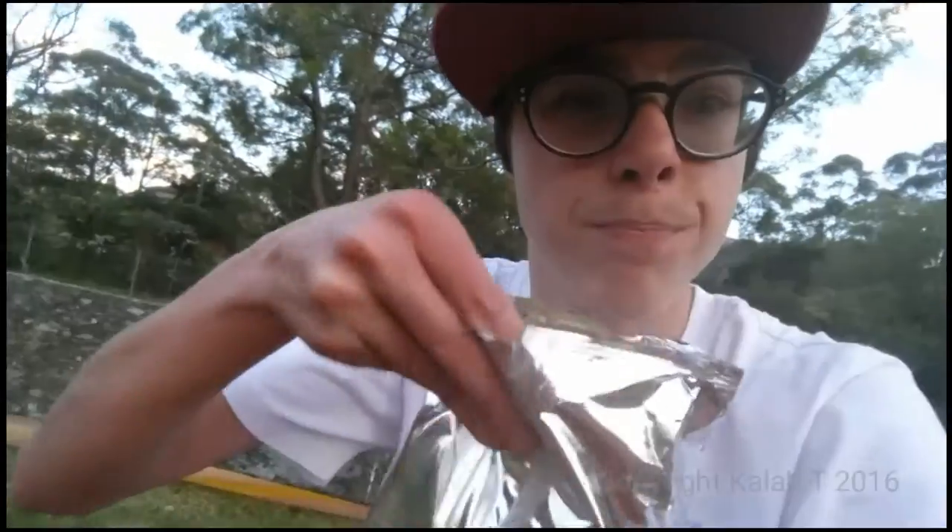By the way guys, this video is not sponsored by Shapes — never has and never will be. I give these a rating of four out of five stars. These are really nice, awesome epic design — I'm loving this at the moment, it's great.